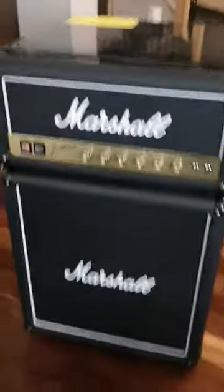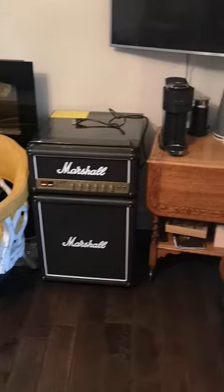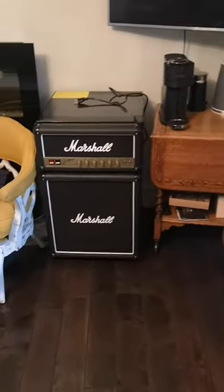This thing is going to look wicked in my room. Just look how sexy that looks there with my little coffee bar, my TV. Oh yeah, looks so good. Freaking love it.